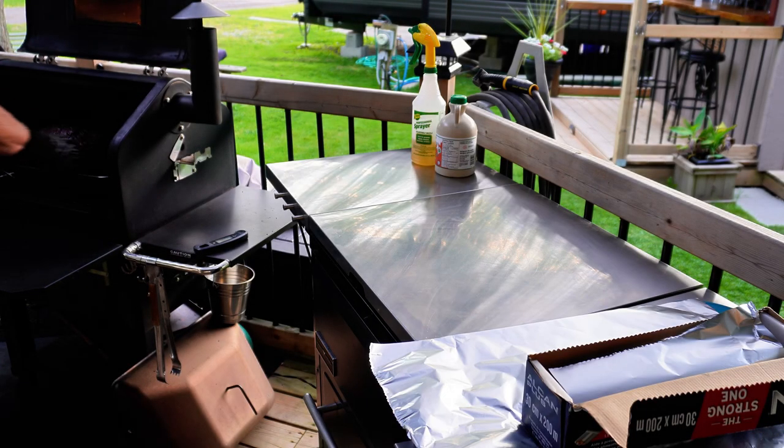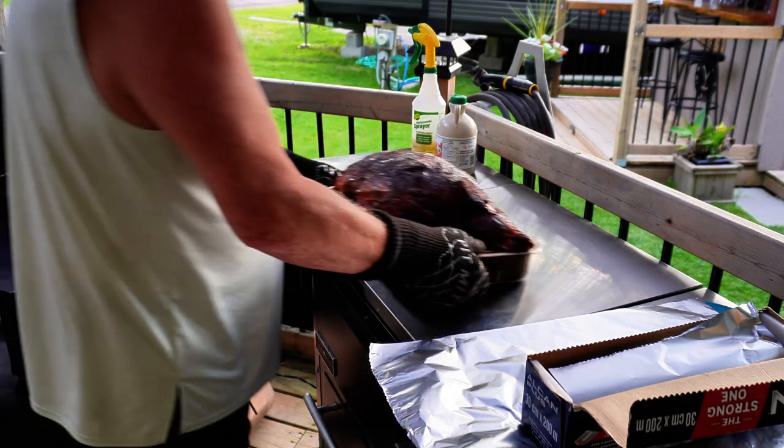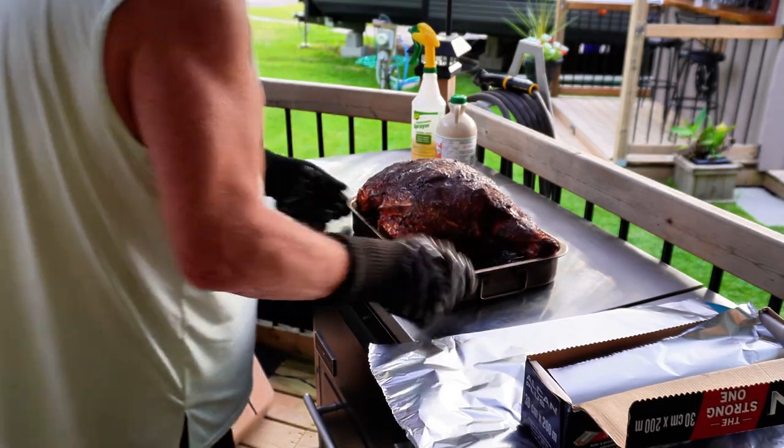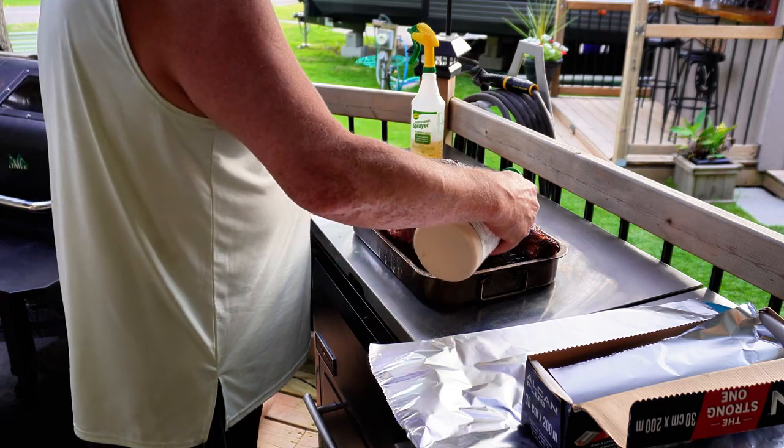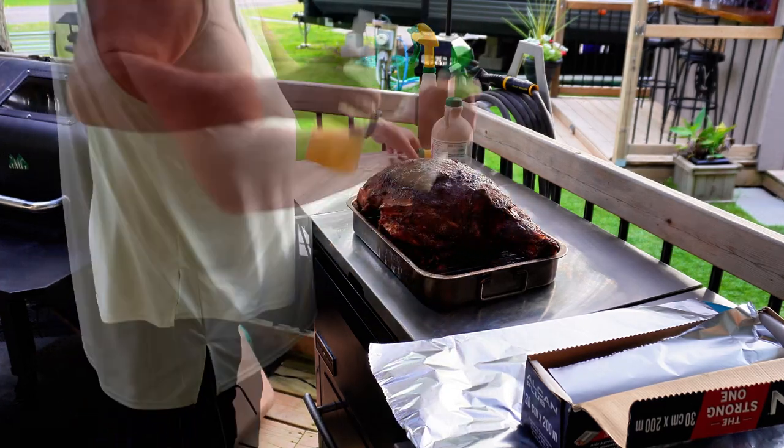As mentioned before, we're not worrying about time - we're going to temperature. We're pulling the pork leg off when it hits 165 degrees, which in case you're interested was about seven hours.